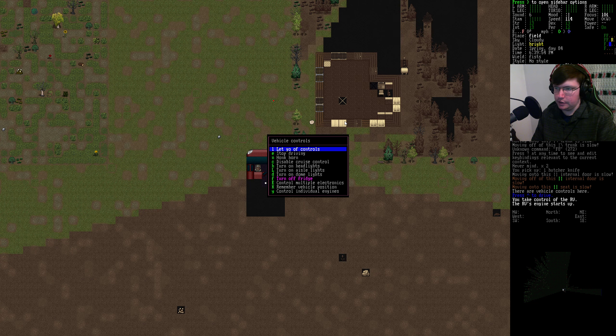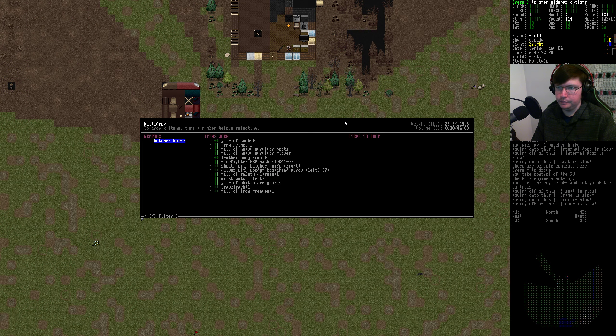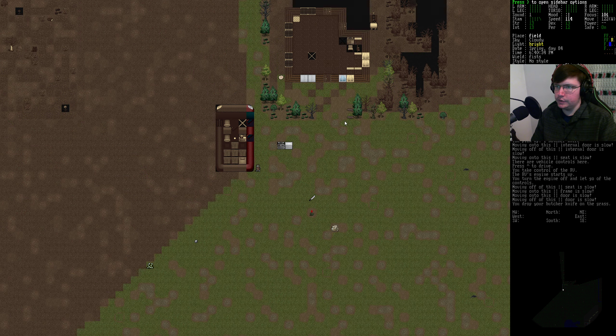Also, some food's going old, so I gotta double check, make sure the fridge is on. It is. So that butcher knife can go.